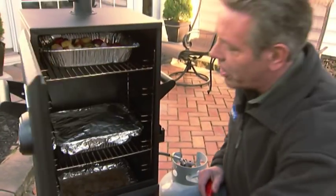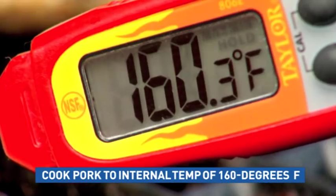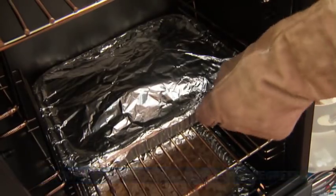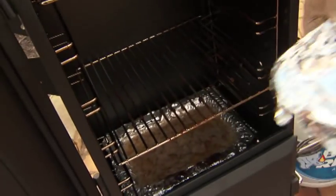Now when you get close to the end of your cooking time, check the temperature of the meat. For pork, you want it to be at least 160 degrees. When you're ready to remove the meat, leave it in the pan covered in foil and let it rest for about 15 minutes. That makes it even better.